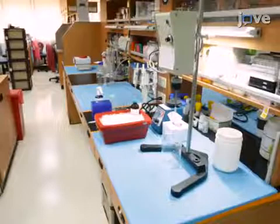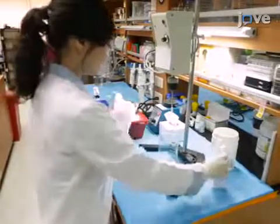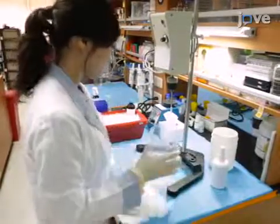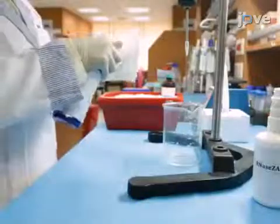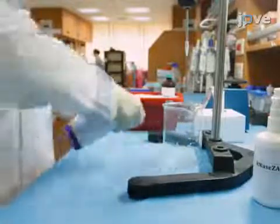To begin the experiment, spray ribonuclease decontamination solution onto paper towels and wipe down the pipettes and lab bench surfaces. Wet the paper towels with nuclease-free water and wipe down the pipettes and lab bench surfaces again.